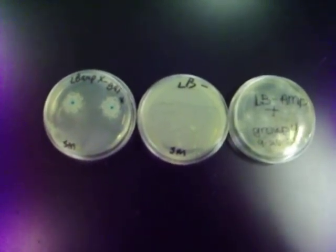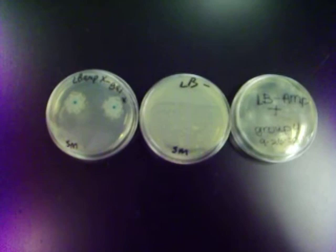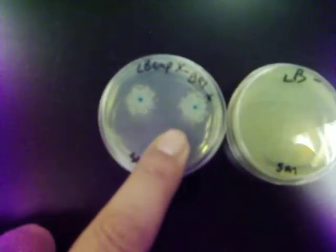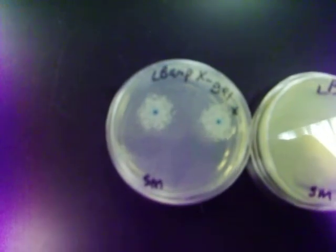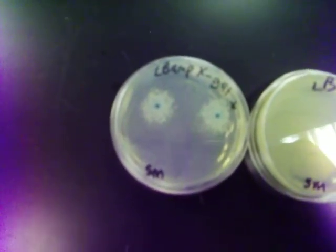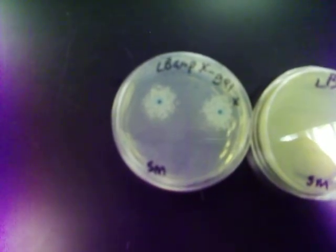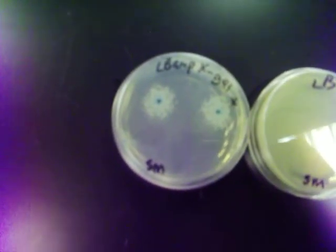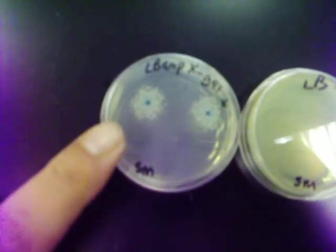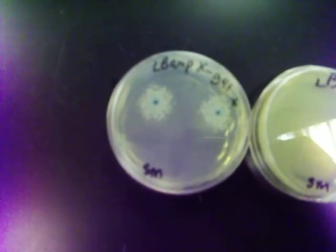And then we used the X-Gal, that gave it the blue color, as you can see here. We put pBLU plasmids into E. coli to make it competent, so that way it could become ampicillin-resistant. And the blue is a marker which shows us that it was successful.